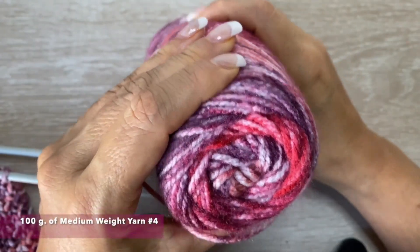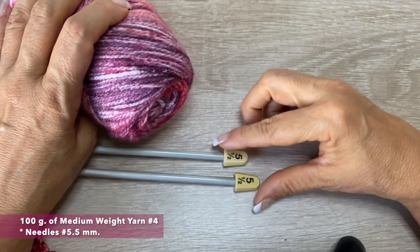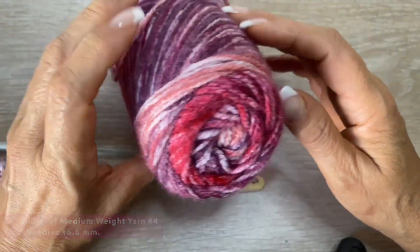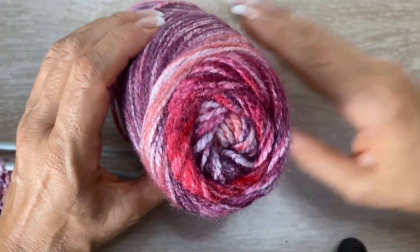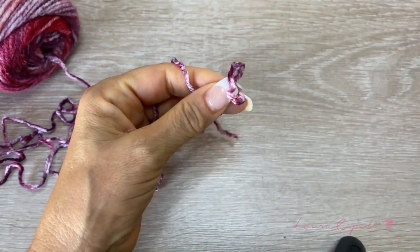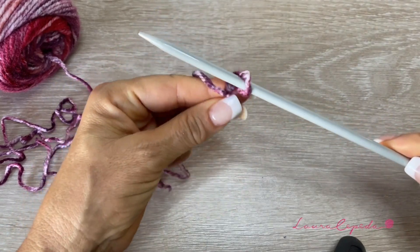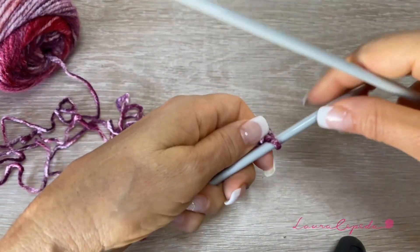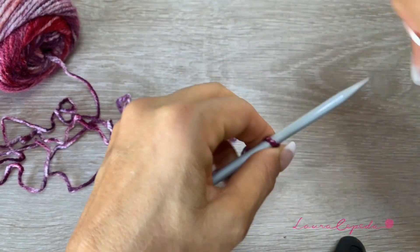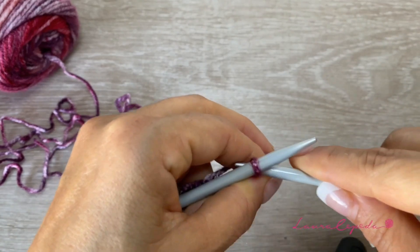For this stitch I will use 100 grams of medium weight yarn — it's number four — and needles number five and a half. Remember you can use the color you want; in this case I will use this combination of pink. With one thread and our needle we are going to start casting on. For these warmers we are going to cast on 40 stitches. These warmers are for an adult, so you can take it as a reference. If you want them for a kid, you can cast on just half.